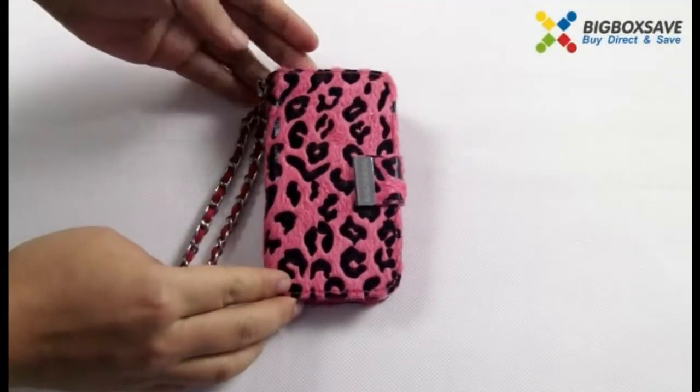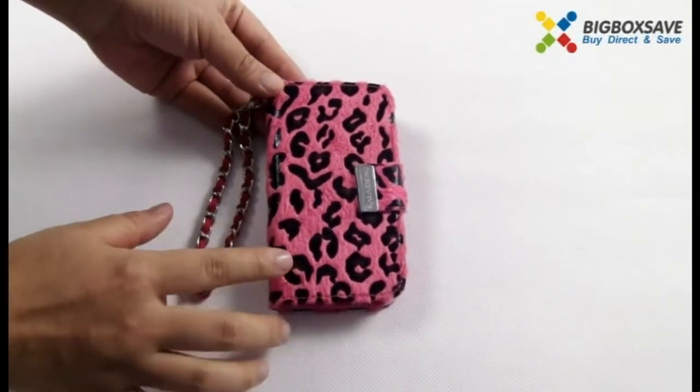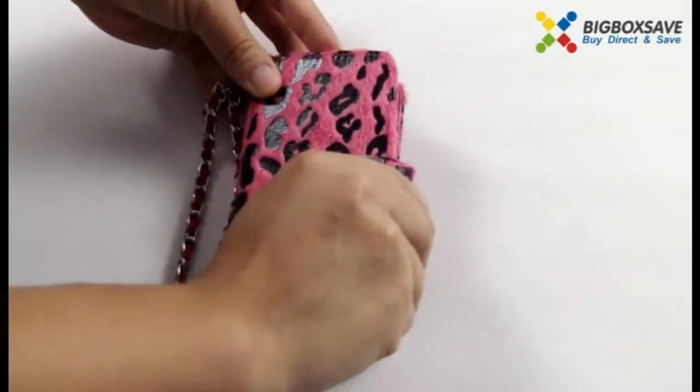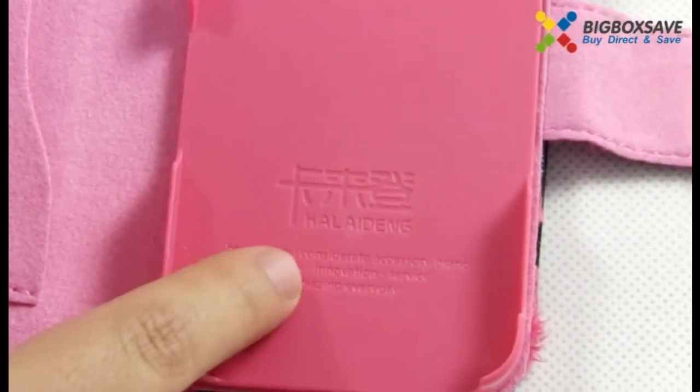Hey guys, welcome to BeboSafe.com. This time I will introduce the Carlite Deng painting series leopard style case for you. Carlite Deng is the famous brand from Hong Kong — you can see the Carlite Deng logo here.